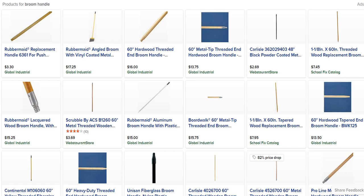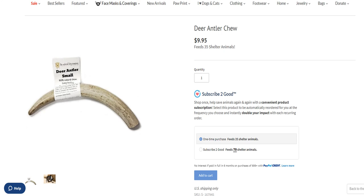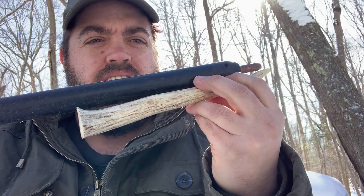These pressure flakers — these are like nylon with copper — but it doesn't have to be that. You could make one out of a hardwood and insert a little piece of antler into it. Go to those dog chew stores and buy antler tines like this, saw the tip off, drill a hole into the stick, glue it in, and then you've got your pressure flaker.